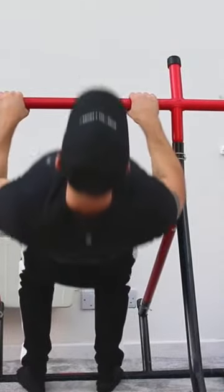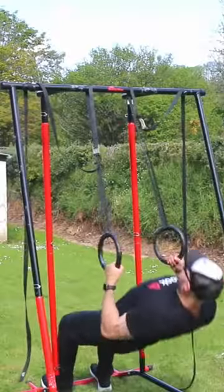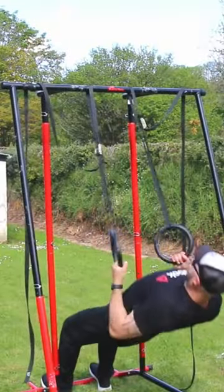So don't think that now that you've mastered the pull-up or are able to do them, the row no longer has any use. It does. Use it, and your pull-ups, your back strength, and your hypertrophy will improve.